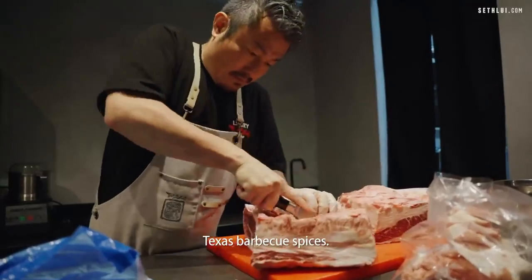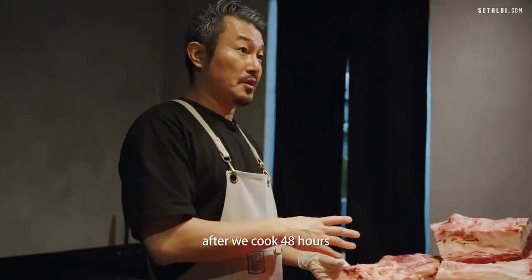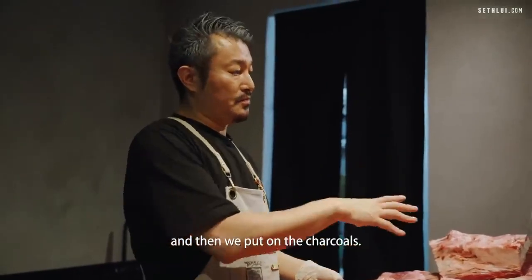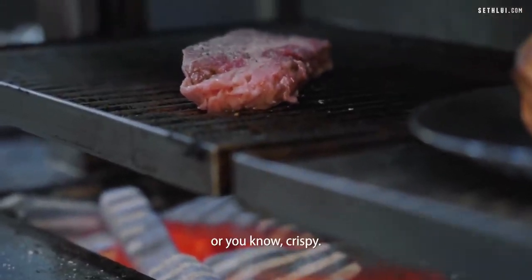We use Texas barbecue spices — I rub it on the beef after we cook it for 48 hours. Then we put it on the charcoal, give it a nice burn — crispy.